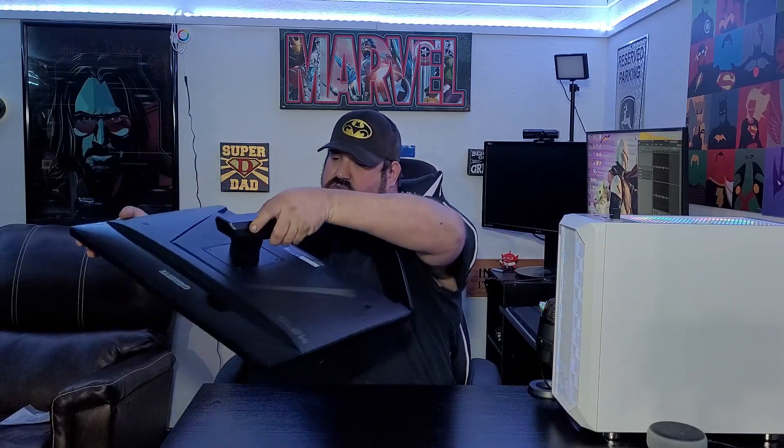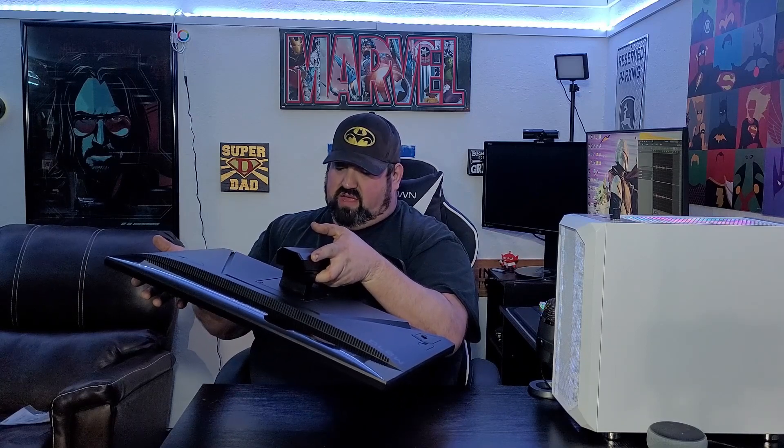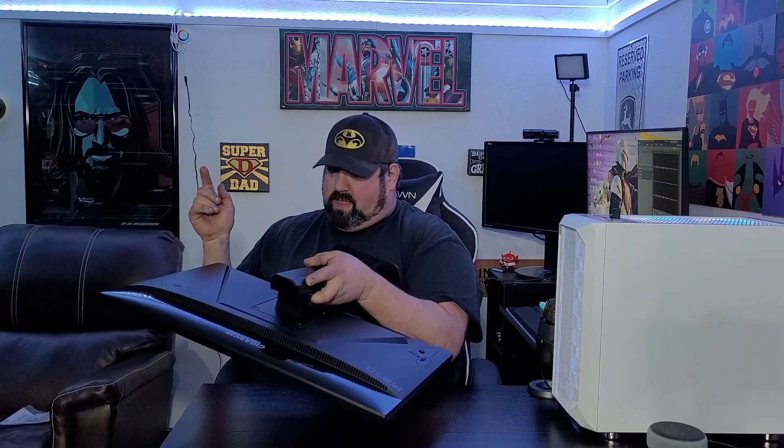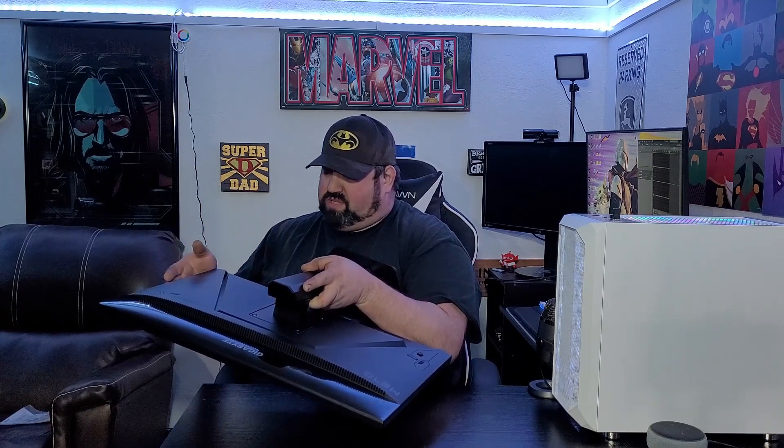Let's go over all the ports on the bottom. There are two HDMI ports — both can run 120Hz. It does have a headphone jack, because this monitor does not have speakers. Then you have a DisplayPort and a USB Type-C port, plus two USB ports and the power port.